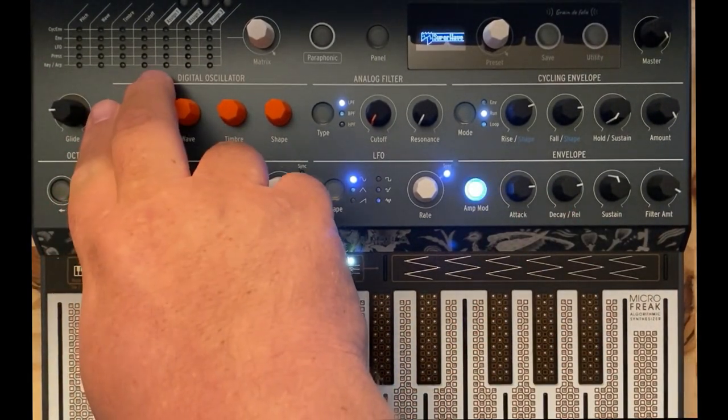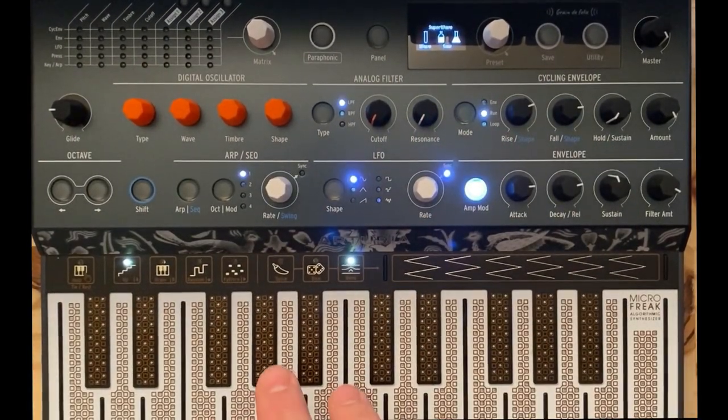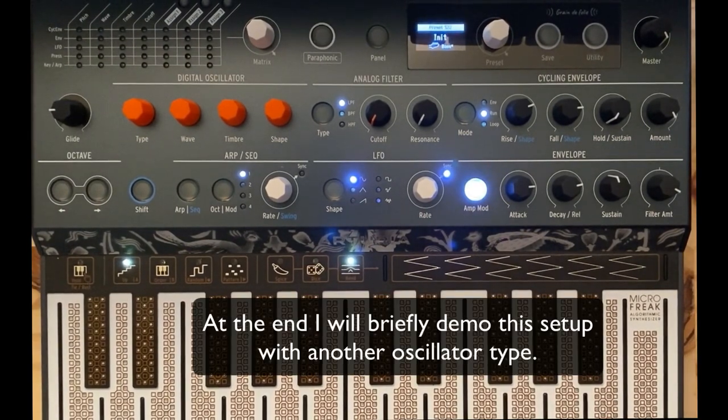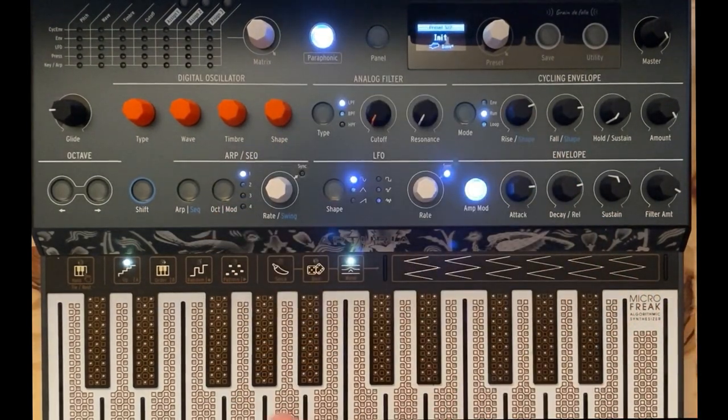First things first, I'm going to use a super wave oscillator. That always makes for real thick pads. And we're going to put it in paraphonic mode because we want to play chords.